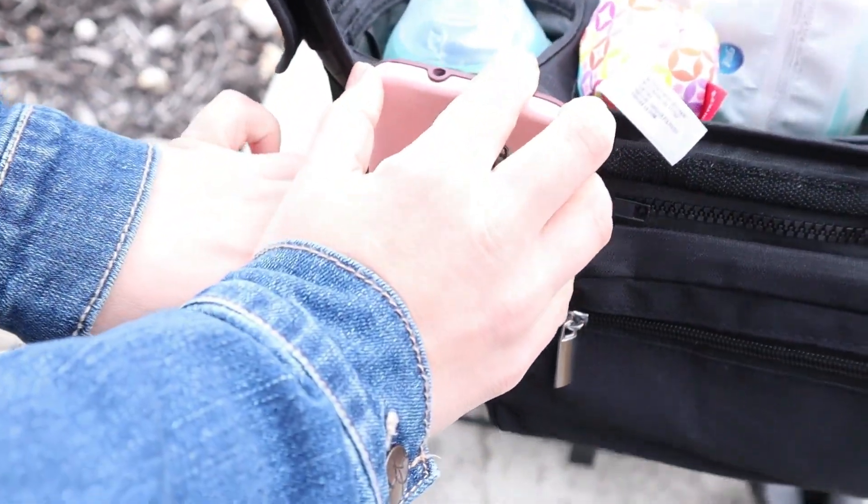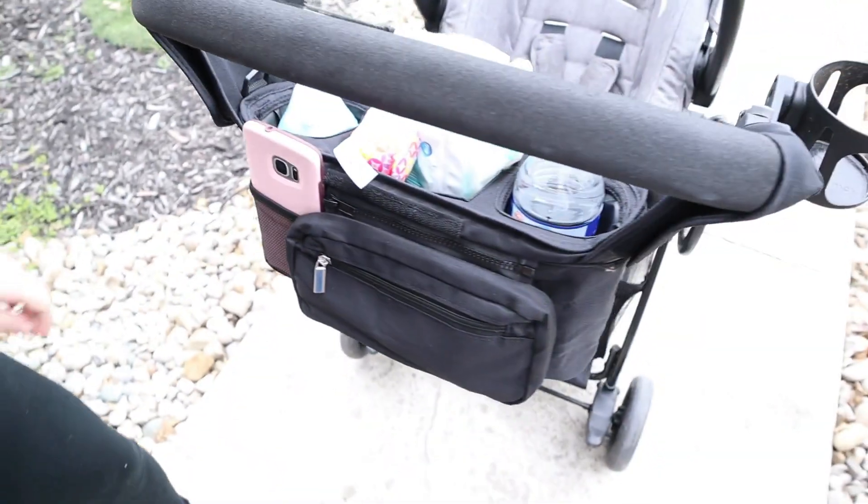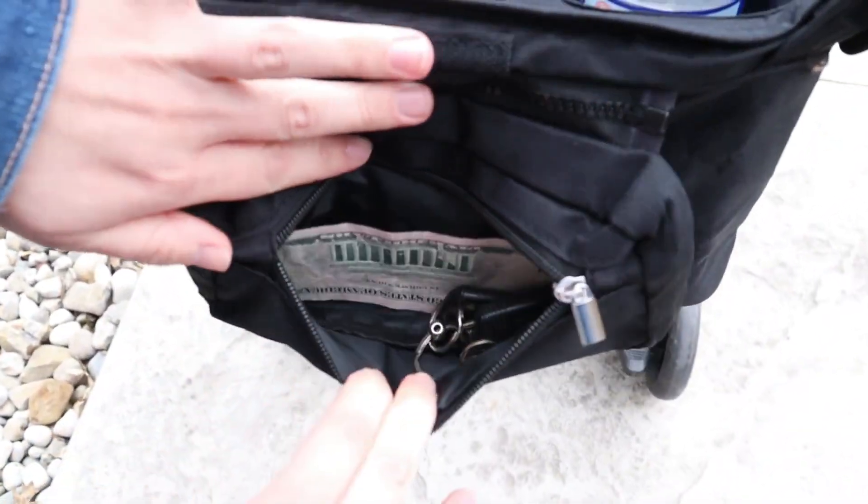There's also a spot over here where you can put your phone, which is pretty nice. And if you needed money or your ID — like if you were at the mall — you'd use this little zipper right here.